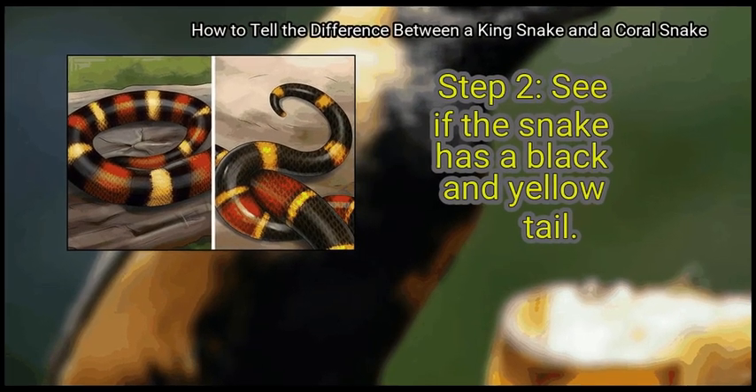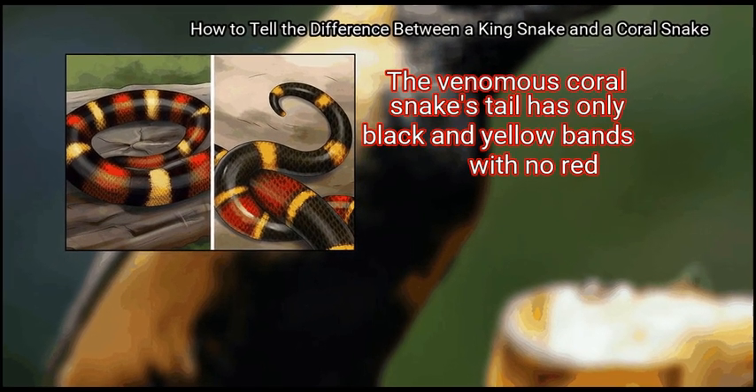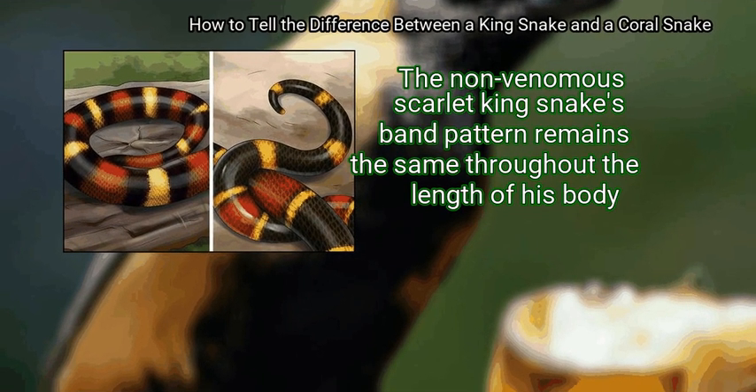Step 2: See if the snake has a black and yellow tail. The venomous coral snake's tail has only black and yellow bands with no red. The non-venomous scarlet king snake's band pattern remains the same throughout the length of its body.